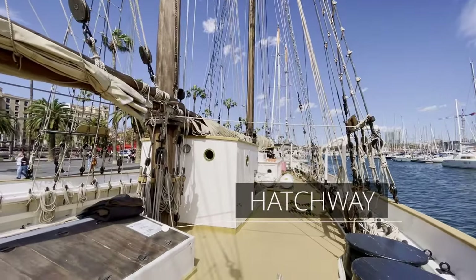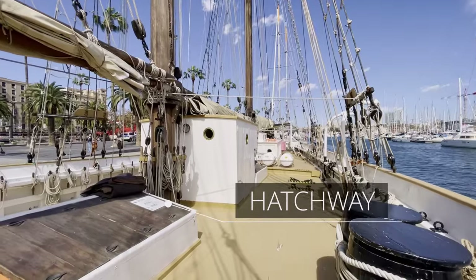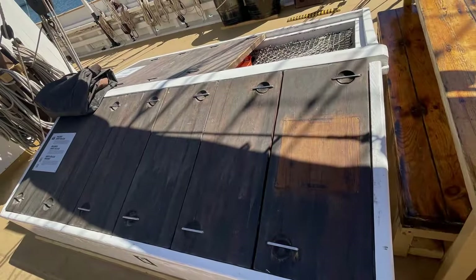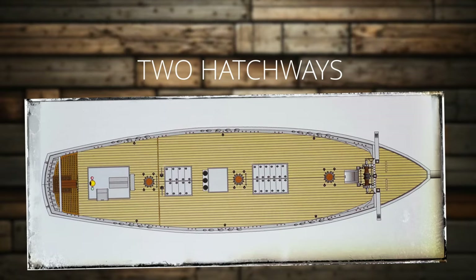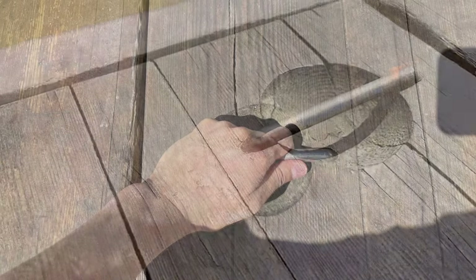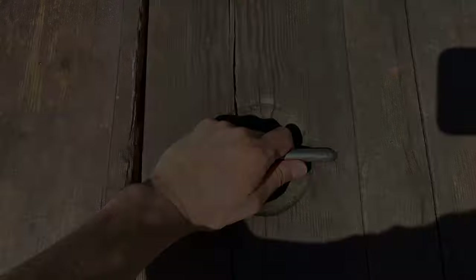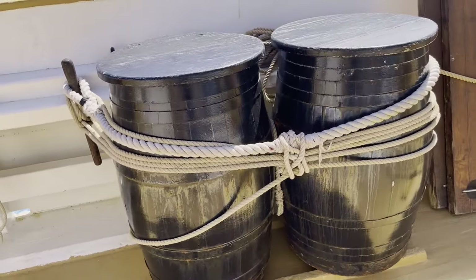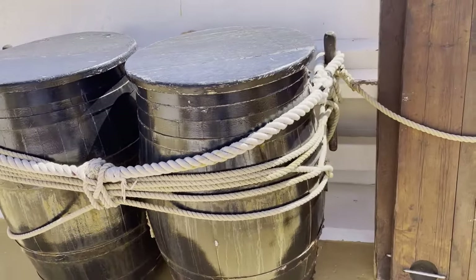Now let's take a look at hatchways, another detail that lends a realistic appearance to the deck of every ship model. The Santa Eulalia features two hatchways: a larger one forward of the main mast and a smaller one to the stern of the same mast. They are covered with thick planks known as hatch covers. At the end of each hatch cover is a handle designed to allow for lifting and removal. And take a look at these barrels — they are tied down to the bulwark and serve as additional storage space. Just imagine them crafted on the deck of your model.